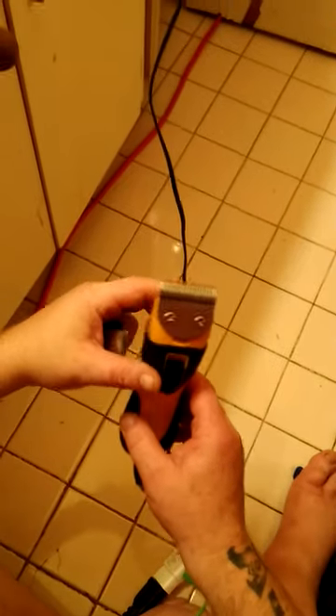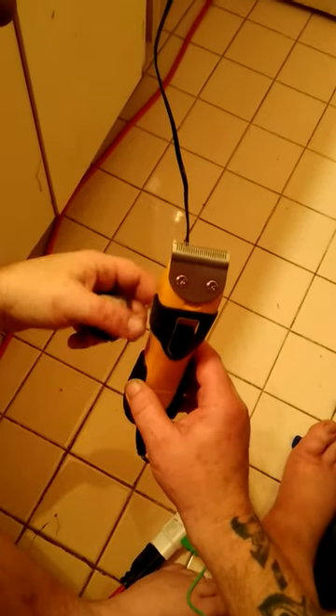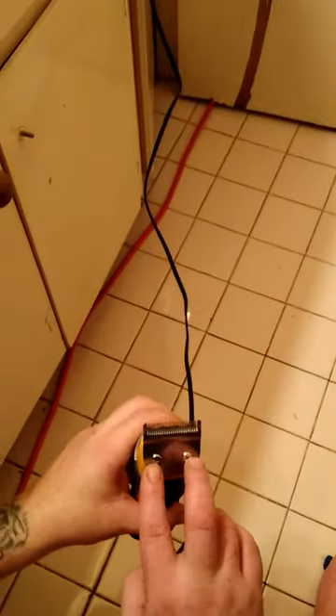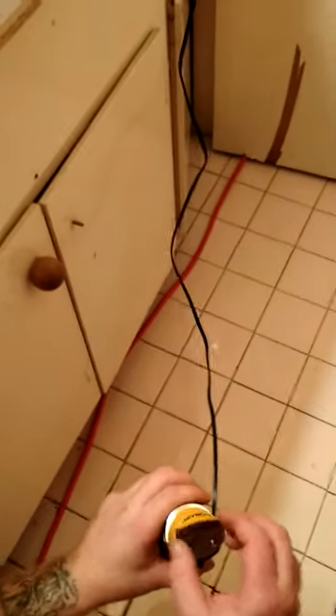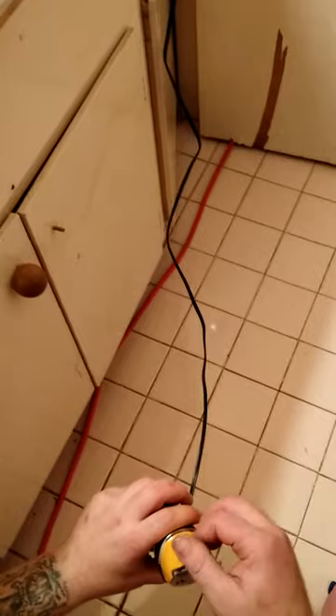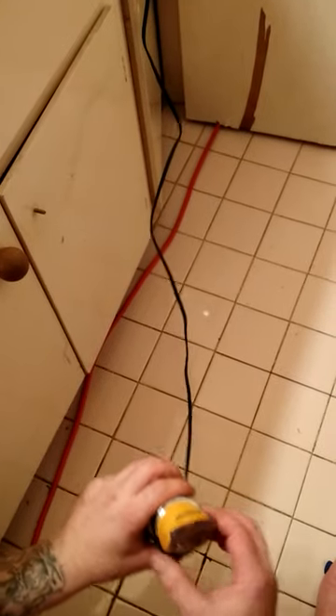I checked the internet and found two videos. One says how to change them but he never actually shows you — he just talks about the clippers. The second one, the gentleman said you have to take the screws out, which takes the metal piece off, then you have to bend these little pieces back to get it to come out.